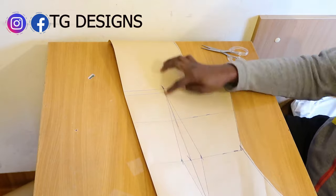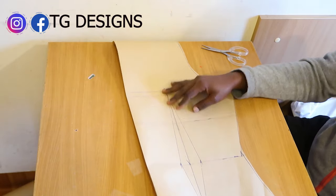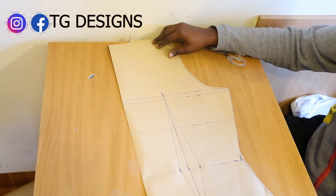Back block — we are not opening up this part because the back block doesn't need any opening. This is what you have for the back block.